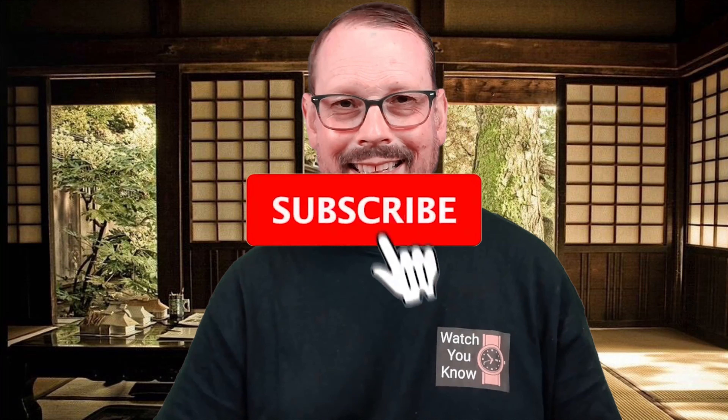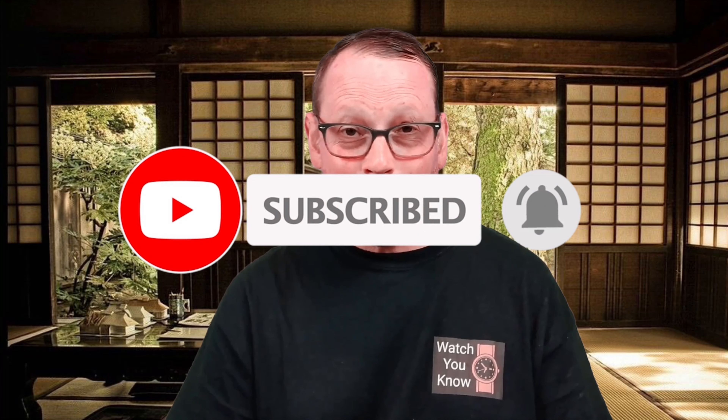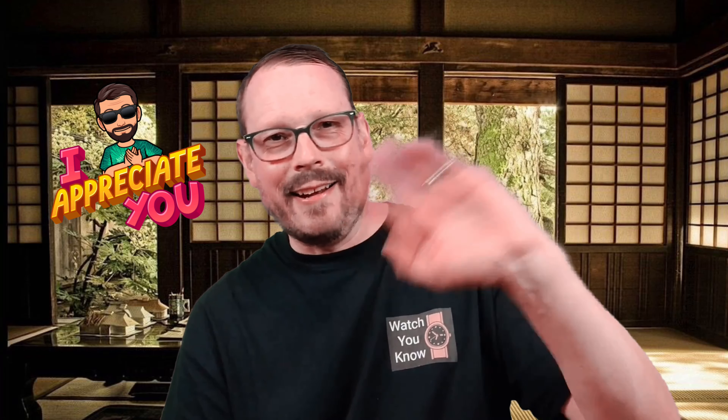This is a great watch that's versatile and made by an extraordinarily reliable and awesome company. Orient has been around since 1950 — you can't find a lot of watches like this for the price, so it makes it a fantastic bang for the buck watch and I recommend it highly. If you like this video please give it a thumbs up and consider subscribing to the channel. I'll see you in the next watch review — have a good day, good evening, good night, whatever time it is. Take care, bye.